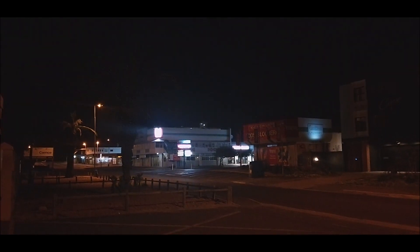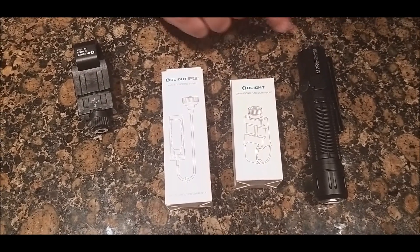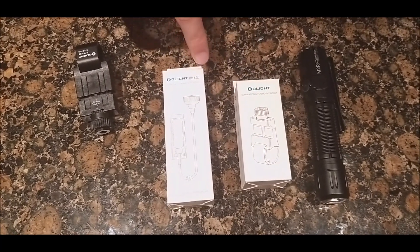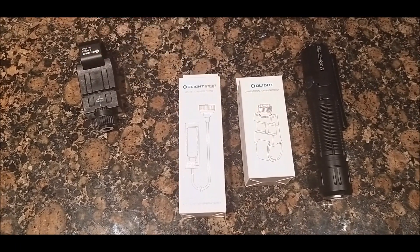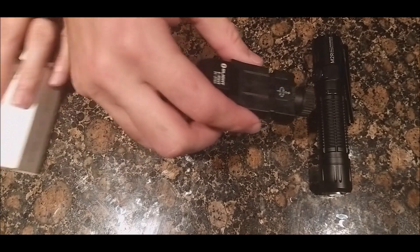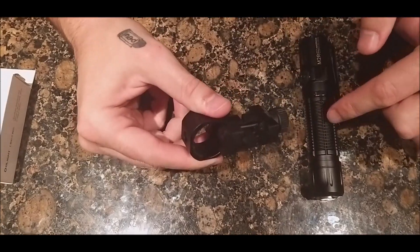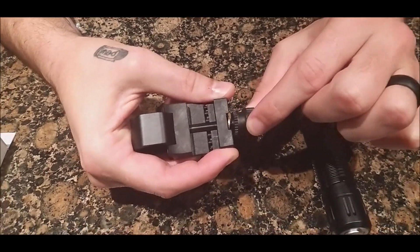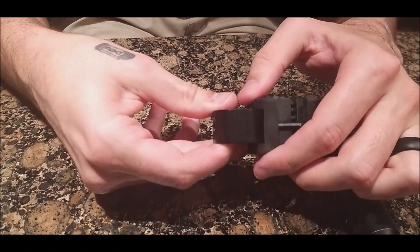Also included with the M2R Pro are the EWM25 weapon mount and the RX007 magnetic remote switch. The EWM25 fits various models including the Warrior X. To install, pull the lever out and unscrew it to make room, then slide the flashlight in.